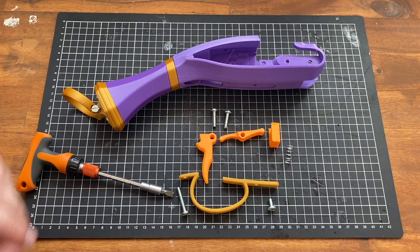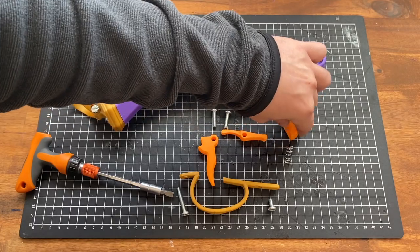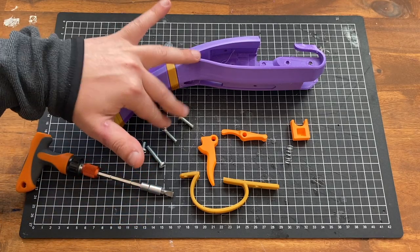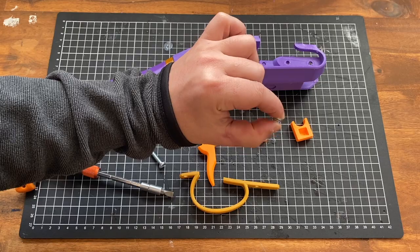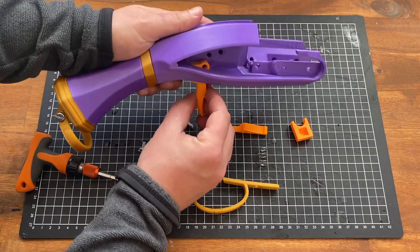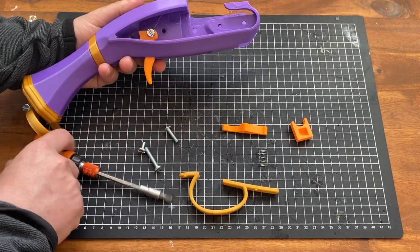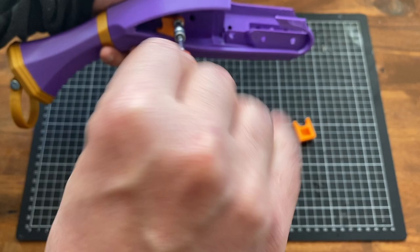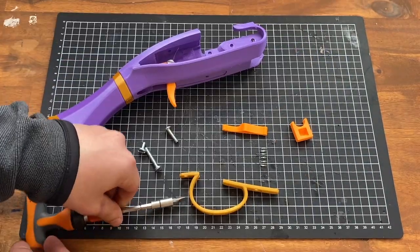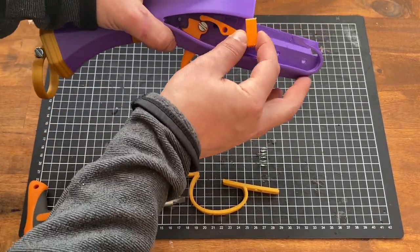We can now do the trigger and catch assembly. For that, we'll need the trigger guard, the trigger, the catch sear, and the catch block. In terms of hardware, we have one 10mm screw, one 30mm screw, two 20mm screws, and our spring. Let's start with the trigger — it should align to that second hole. Take a 20mm screw; you don't need to be completely tight here, you want this to still rotate pretty freely. Then we'll do the catch sear and block — they go in like so.